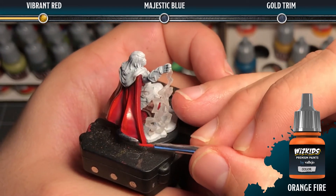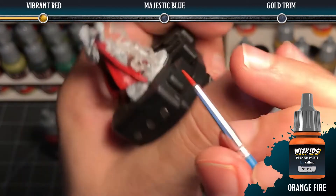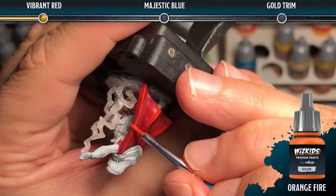For sharp edges, you can use the side of your brush, as I'm doing here, in order to catch that edge.